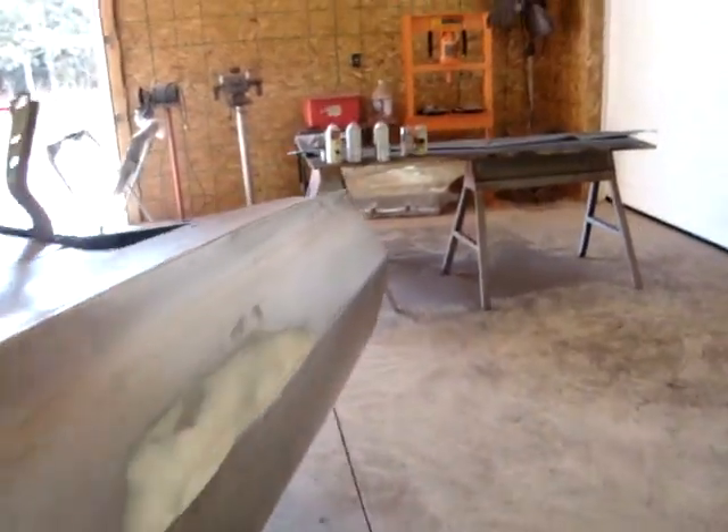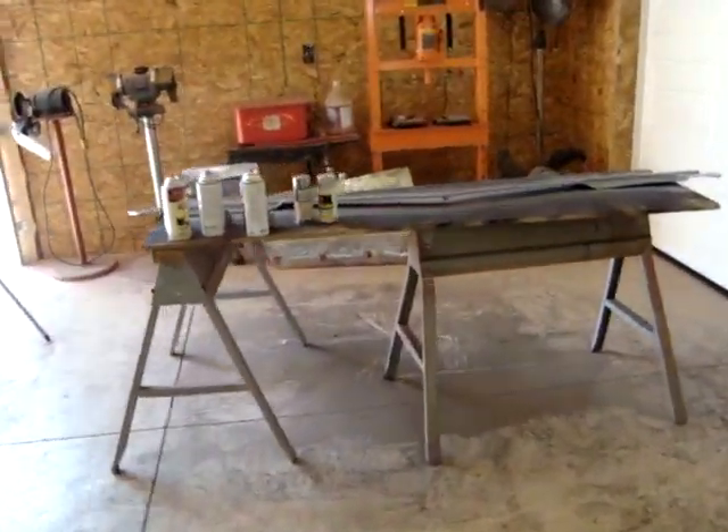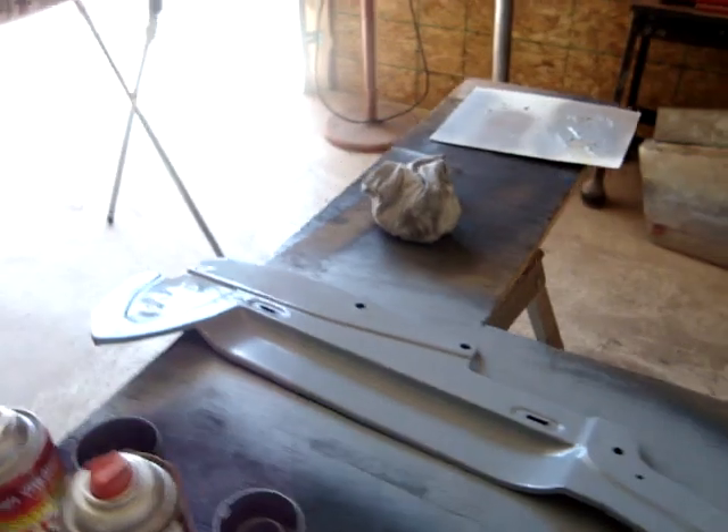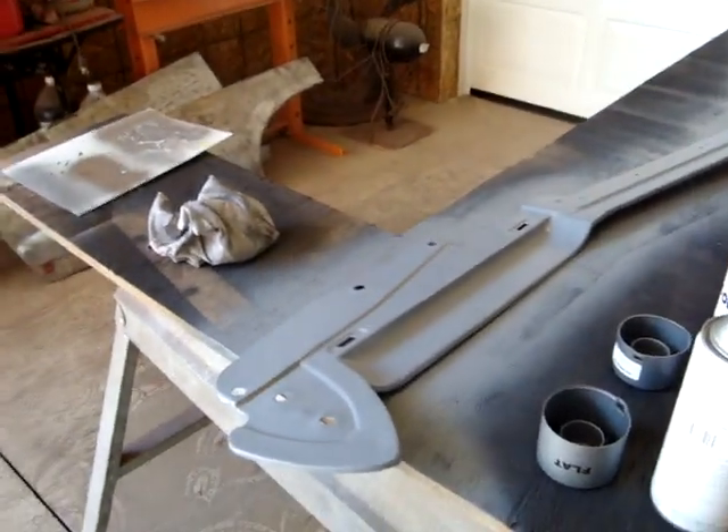Nice day here in Ohio today, about 50 degrees. Through the door and up we go, going into the shop. I'm going to use a little spray bomb on this front splash pan — goes between the bumper and the grill. I sealed it last night so I'm going to spray bomb some silver on that.